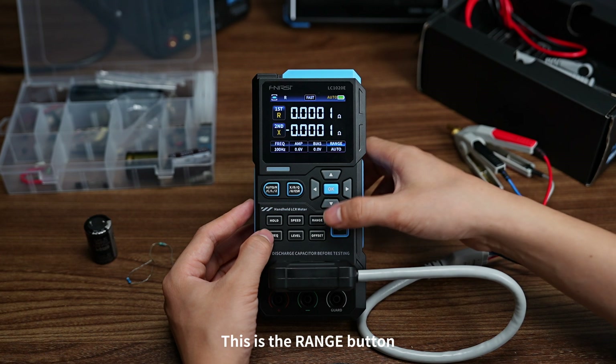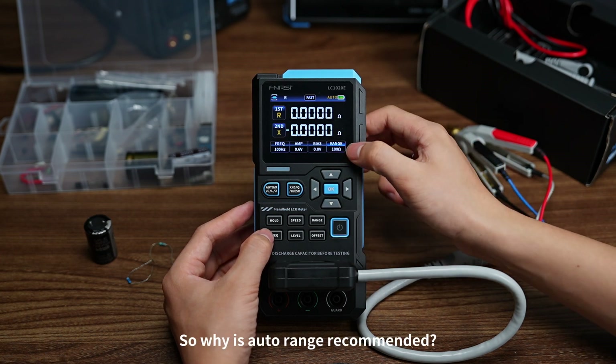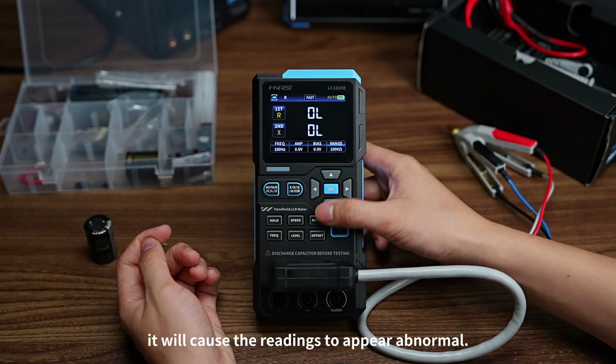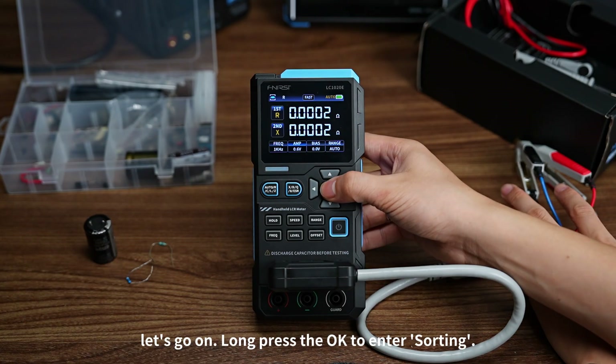The range button lets you manually select the range, though usually we use auto mode. Auto range is recommended because when you switch ranges while not in impedance mode, it can cause the readings to appear abnormal. By now we have understood the general functions — let's go on.